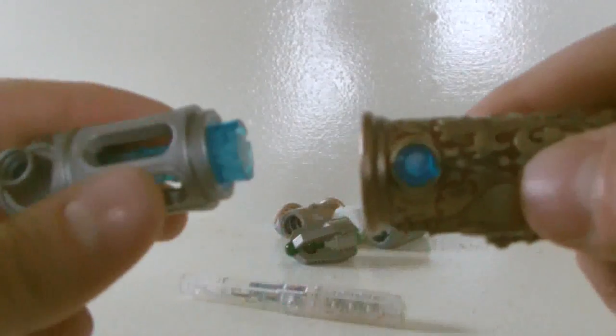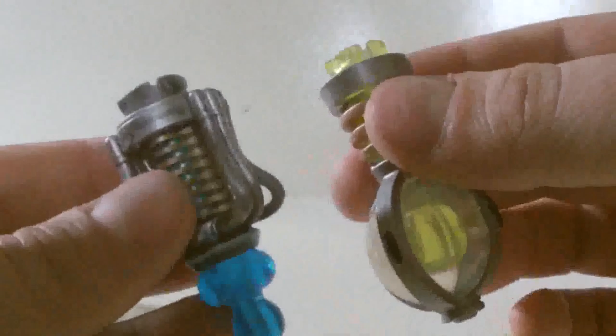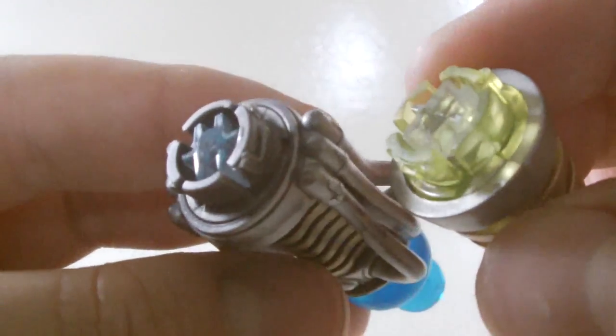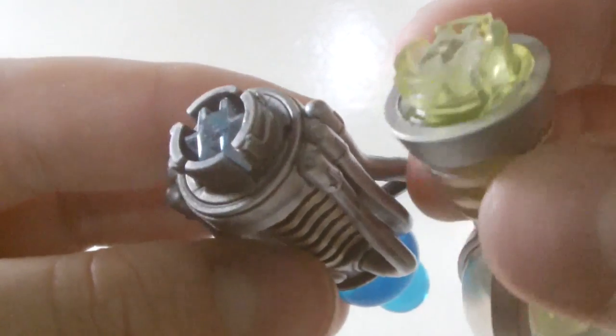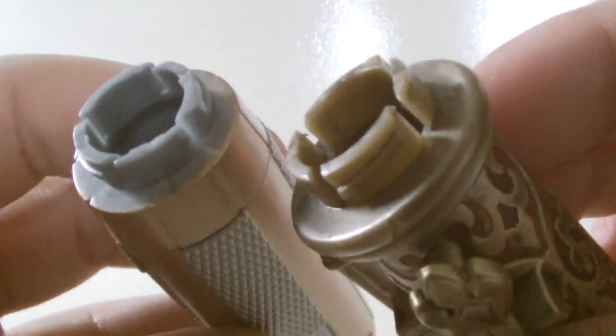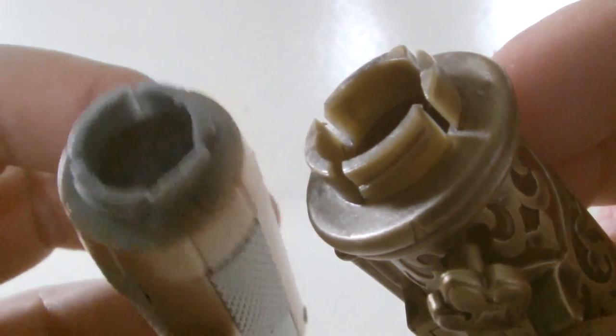I don't know if there's been a factory fault or something with the Trans-Temporal Sonic Screwdriver — I'd like to think there hasn't — but for some reason the little connecting pieces in the Trans-Temporal pieces are somewhat different from those in the Personaliser Sonic Screwdriver set, but they're not completely different. So it is a little bit harder connecting a Trans-Temporal Sonic Screwdriver piece to a Personaliser Sonic Screwdriver piece, but with a little bit of effort you'll get there.